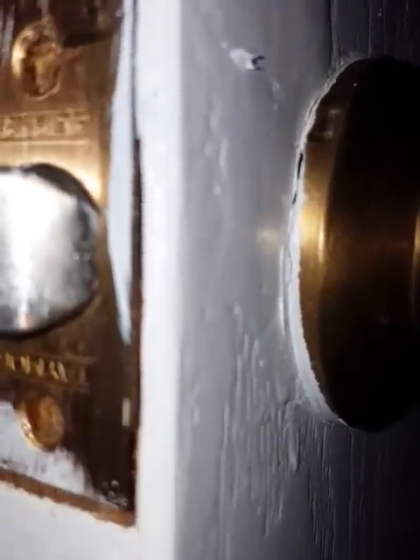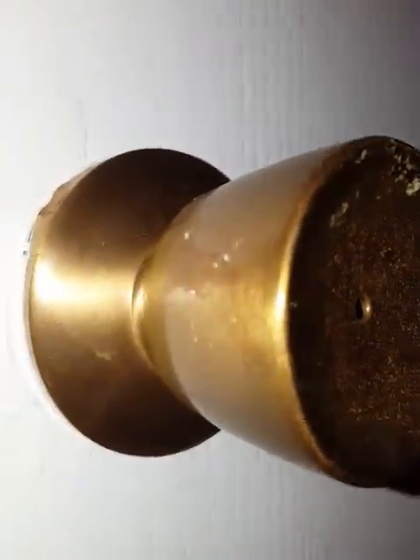Today I'm going to show you how to remove a doorknob without any visible screws. This is a fairly old doorknob — I've been replacing a few locks today already, but this is the first one I've encountered without any screws. Usually there are two screws on the inside and you just pull it out.